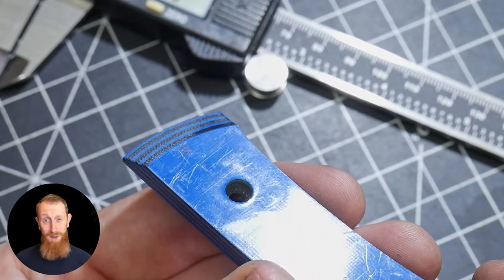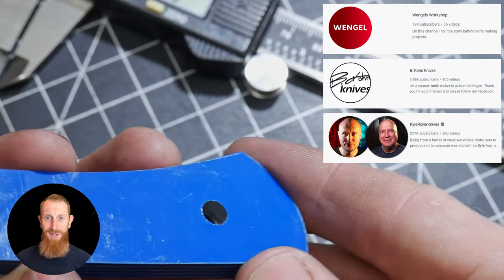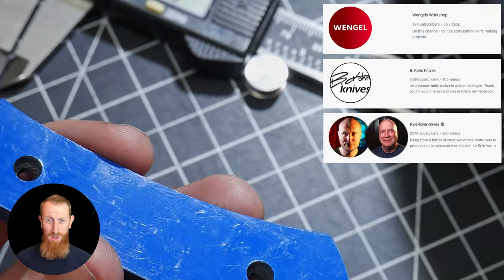Welcome to part two of my build-along knife. We judges are humbled and excited with the amount of viewer turnout for this build-along challenge.